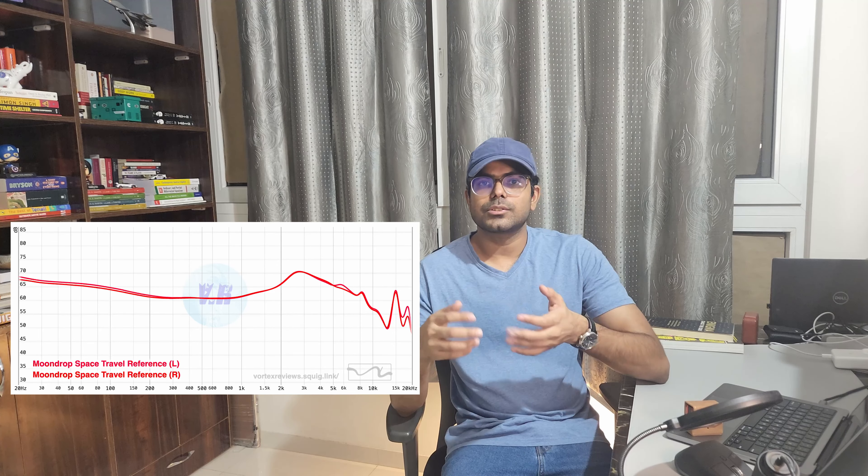Treble is sparkly and well controlled, helping with some detail retrieval. For example, in 'Zombie' by Murray, the echo of her singing is well presented and clearly identifiable. Now let's talk about technicalities. Imaging on Moondrop Space Travel is okay — sometimes it is spot on, sometimes it feels a little too much in your face. However, compared to the $20 segment, it is more than satisfactory. In the song 'Letter' by Yossi Horikawa, the writing panning from left to right ear is very clear and fun to listen to.